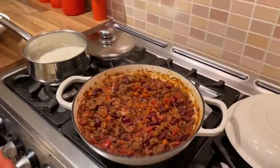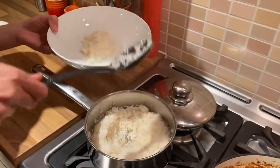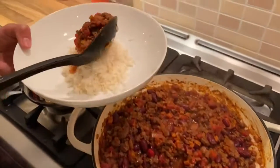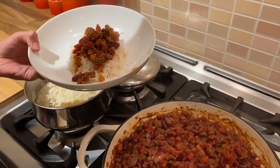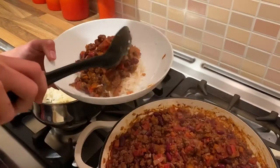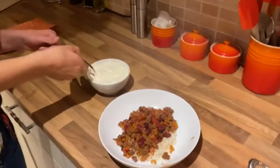Okay, so that's done. I'm serving it with rice, but you can serve it with whatever you would like. We're going to dish some rice up in there and then put some of our lovely chilli sauce on top. We have a dollop of sour cream on top.